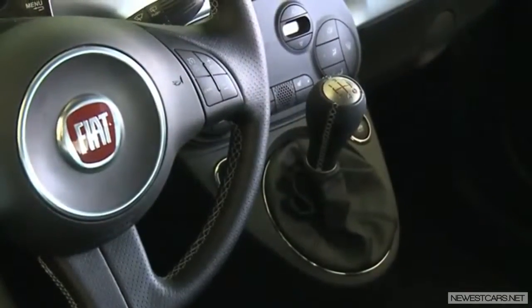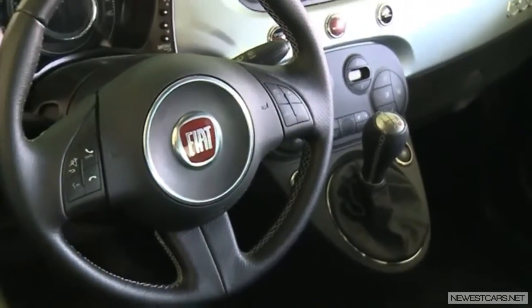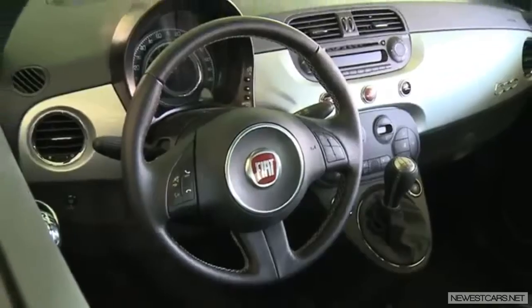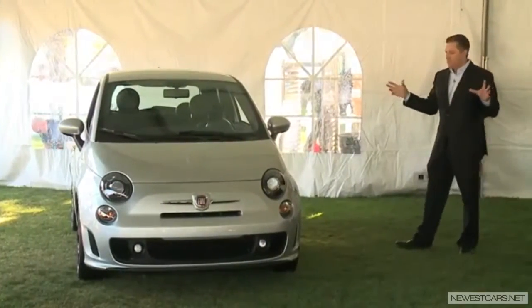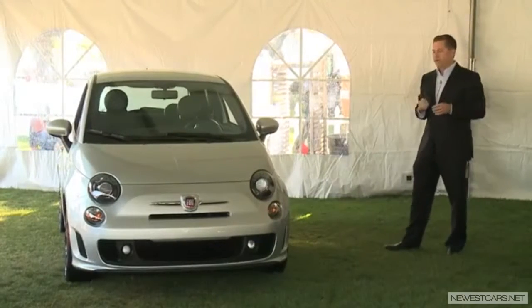Look at the interior — sport interior, but we didn't go with the race seats. We didn't go with the tight bolstering on the seats, so it's a little more comfortable in the interior. We think it's the perfect blend of all those products that we have out there.